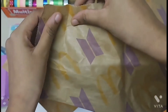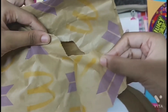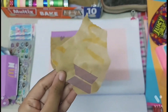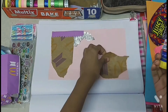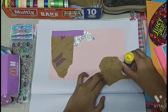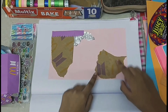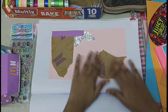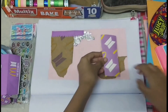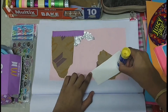Now I'm going to tear out a small piece of the BTS meal paper bag and stick it to the right side bottom corner of the light pink paper. Then take the rectangle we cut out from the BTS meal paper cup and stick it to the right top corner.